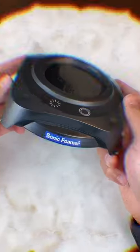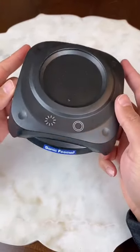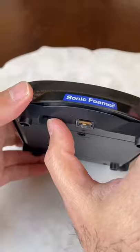This is one of my favorite Amazon gadgets. Here's my sonic foamer that uses sound waves to create the perfect beer head.